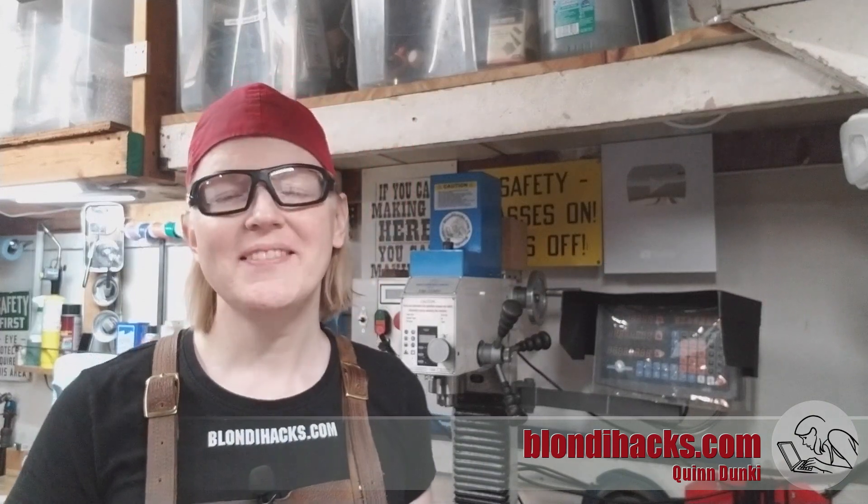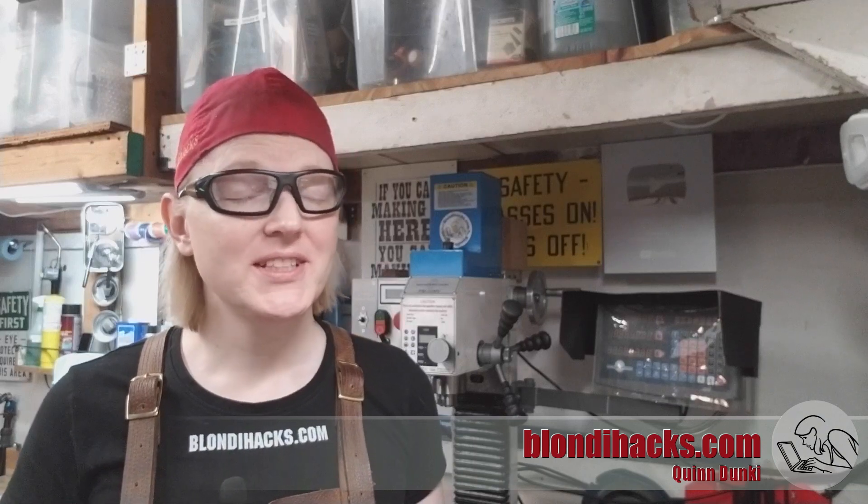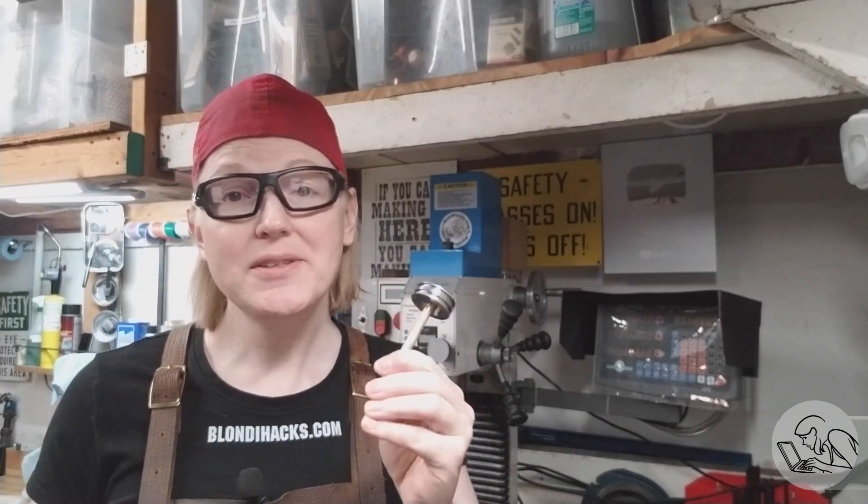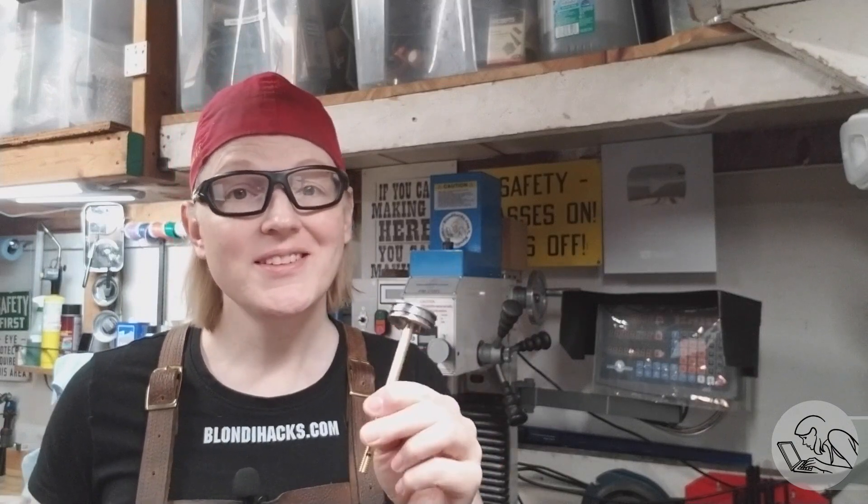Hello internet, my name is Quinton and this is BlondieHacks. I'm back on the big steam engine project today and we are going to make the piston and piston rod and various paraphernalia around this. What's cool about this is that this is the last piece of the primary motion work of the engine, so once this is done at the end of this video we're going to see this engine do some enginey things. Let's go.